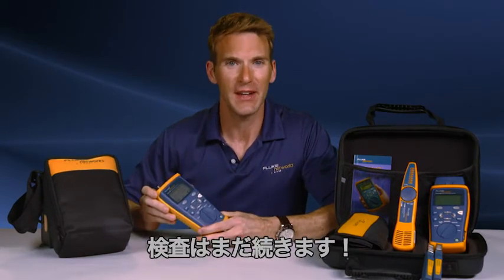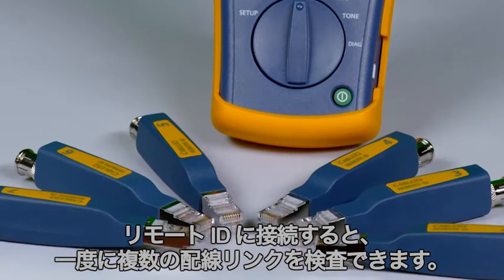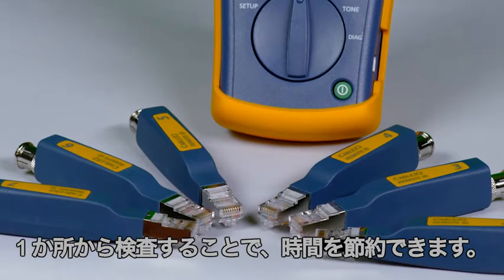And I'm still testing. Test several cabling links at once by attaching the remote IDs. Test from one location and save time.